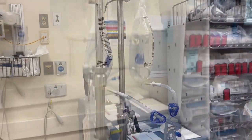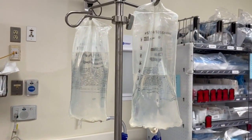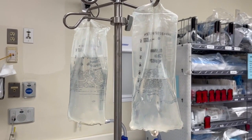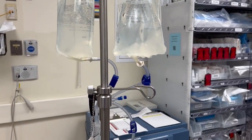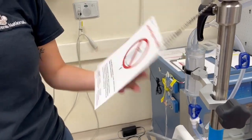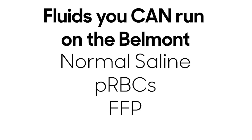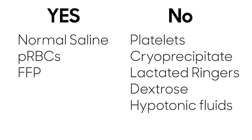All fluids will run at the same rate if hung at the same level. This allows you to run blood, plasma, and normal saline at the same time. Products you can run on the Belmont are normal saline, packed red blood cells, and plasma. The Belmont tubing has a blood filter on it. Fluids that should NOT be run on the Belmont include platelets, cryoprecipitate, lactated ringers, dextrose-containing fluids, or hypotonic fluids.